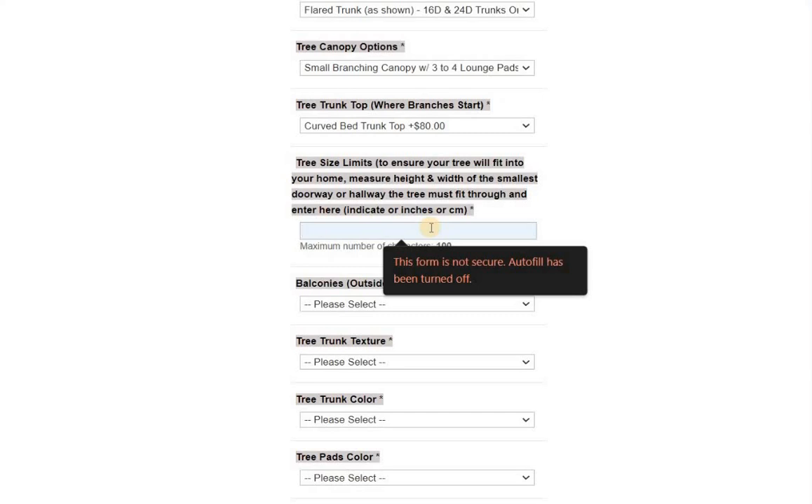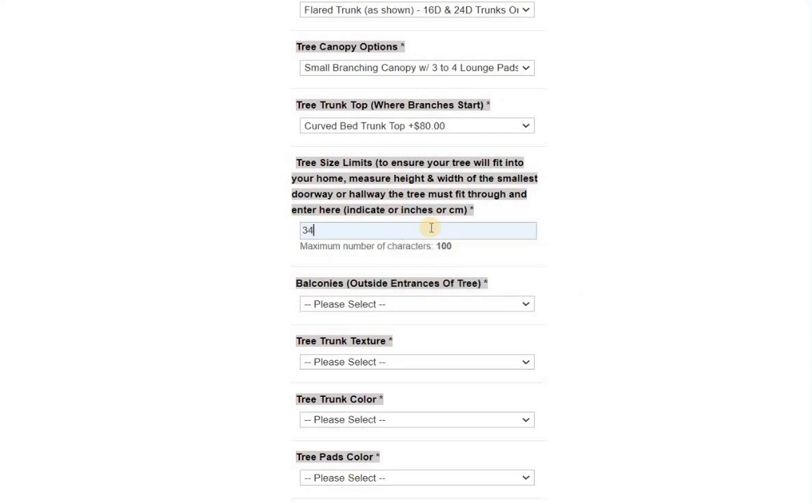Just for the sake of completing the form, I'm going to enter 35 by 80 inches for the height. This field is to ensure your tree will fit into your house — it's basically about your doorways, hallways, and stairways that you'll have to navigate to get the large canopy tree into your home. You can write whatever you want there, up to 100 characters.